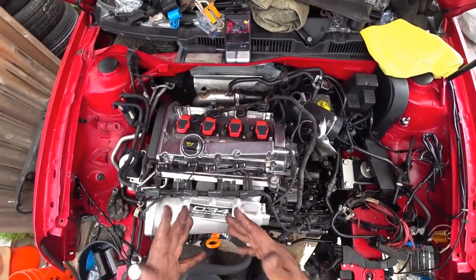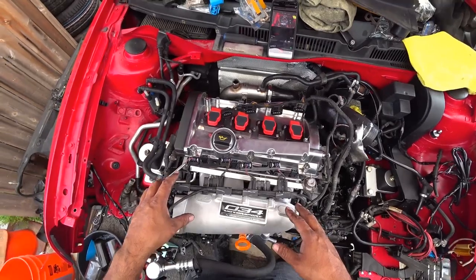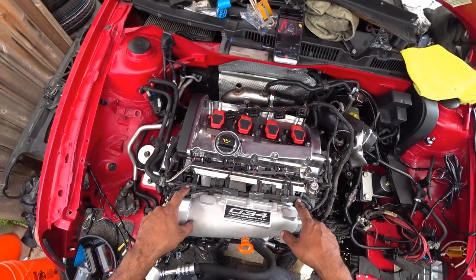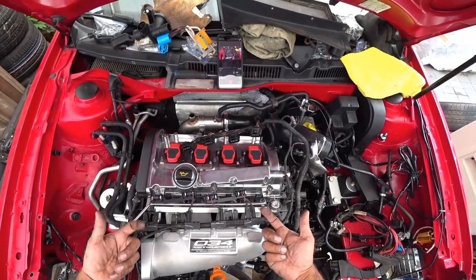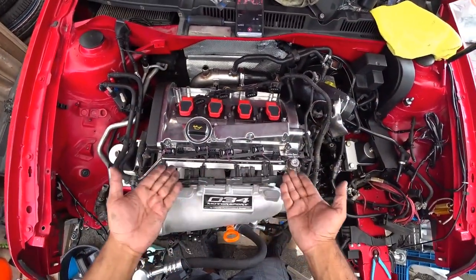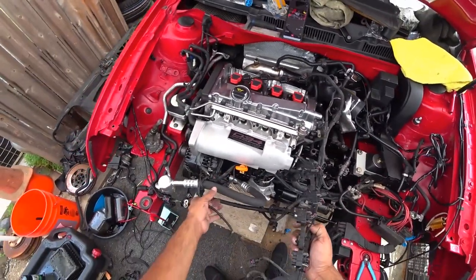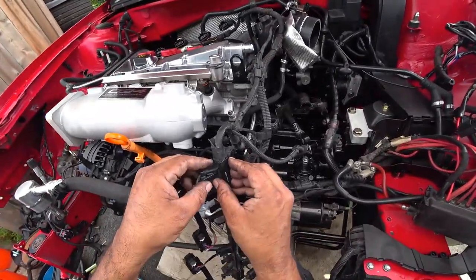You can go one of two ways on this loom: you can make it look factory, or the second option is to take apart the entire plastic bracket, take these apart, and feed the wiring underneath so it sits under the rail and goes across — which is the route we're going on this one. We want to clean up the engine bay as much as we can on this car, so that's what we're going to do.